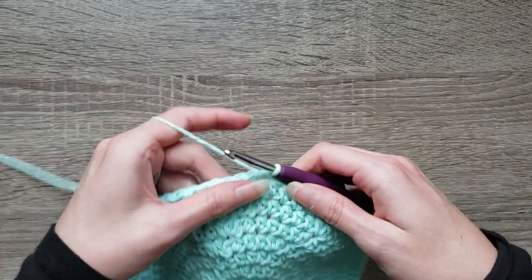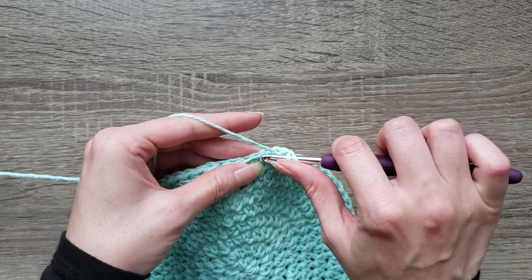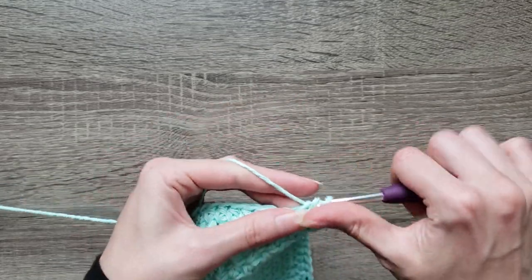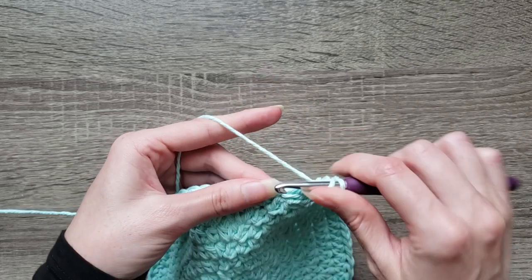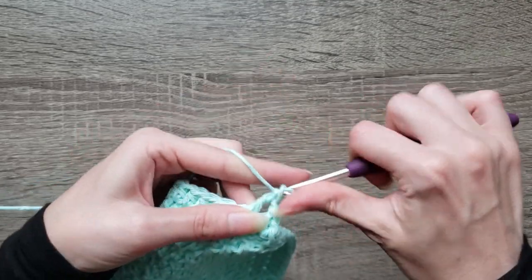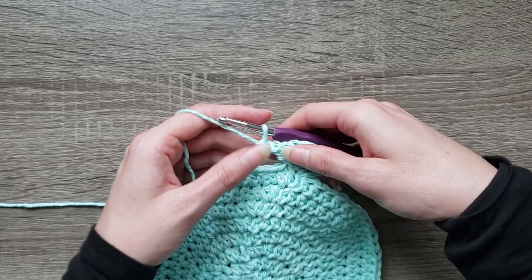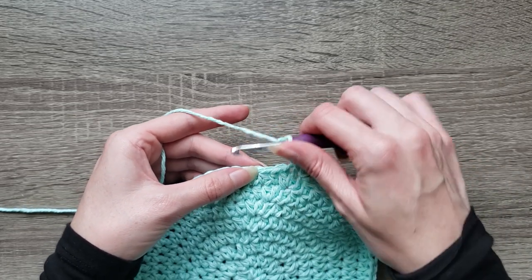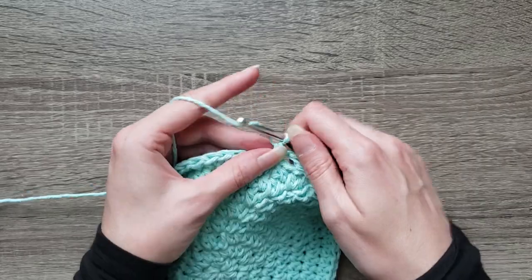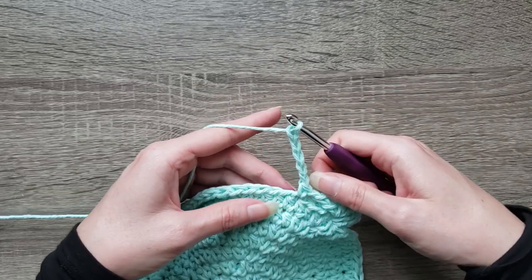For round nine, we're going to chain two. We're going to double crochet, chain one, four times in the first stitch — that's one, two, three, and four. Then skip the next three stitches, single crochet in the next stitch, chain five, skip the next three stitches.